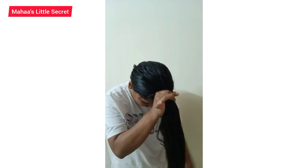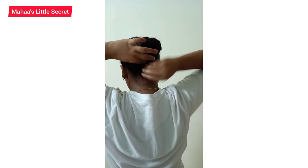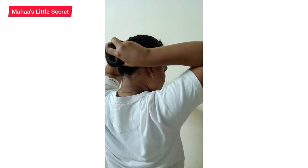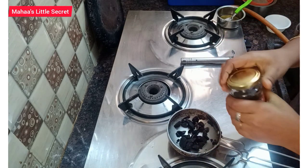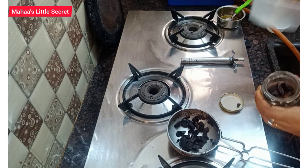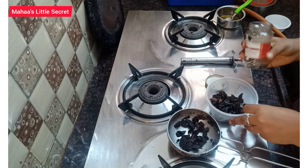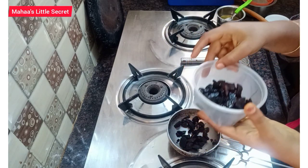When you massage your hair with blood circulation, you will be able to wash your hair with mild shampoo. You will be able to use the oil for 3 days. You will be able to use the oil filter for hair care.